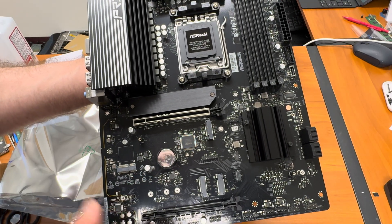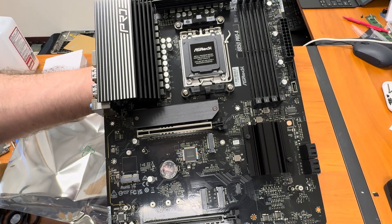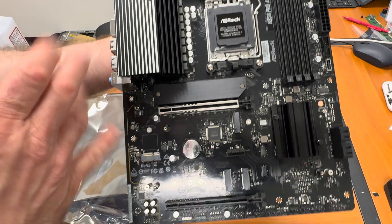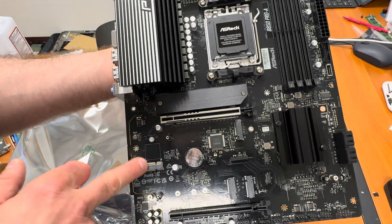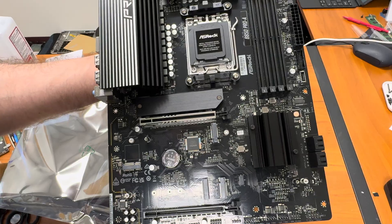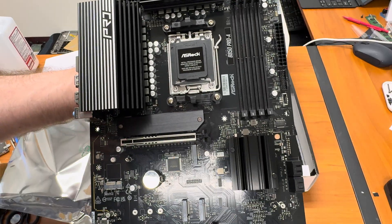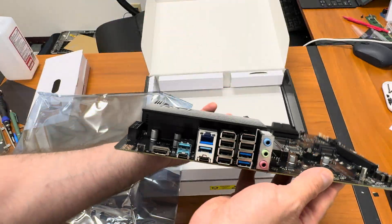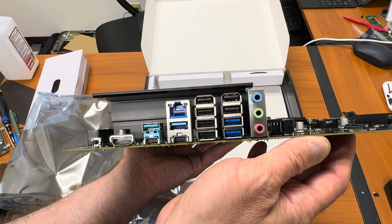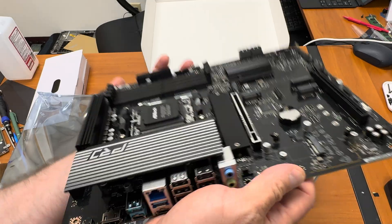This M.2 slot here — I'm sure this one is the Gen 5. This slot is for the Wi-Fi card; this motherboard doesn't have built-in Wi-Fi but you can add a card here. We have four DDR5 slots, and there are five M.2 NVMe sockets total — very nice. Looking at the I/O plate: BIOS flashback, HDMI, USB Type-C, Ethernet, a bunch of USB ports, and audio. Very nice motherboard.